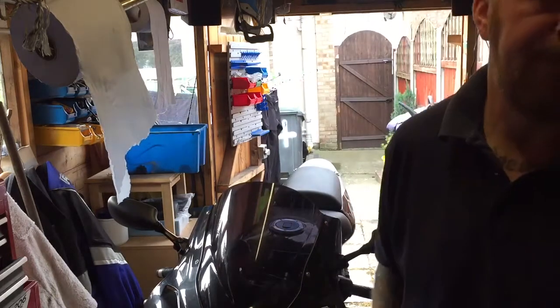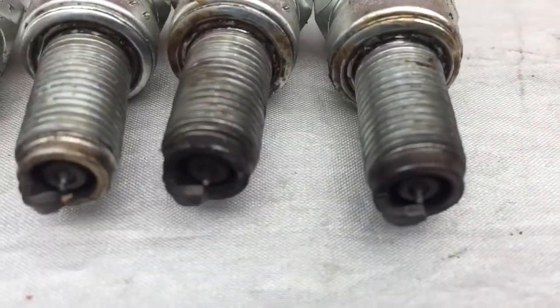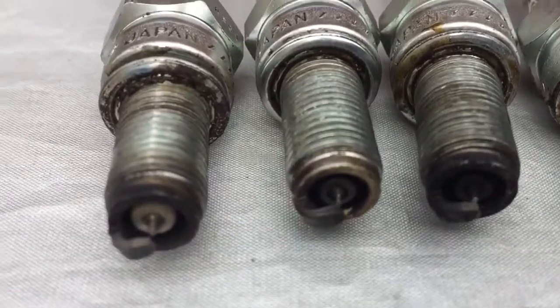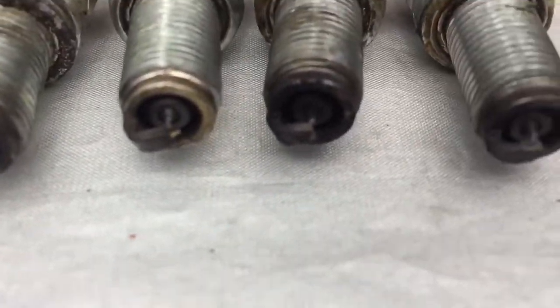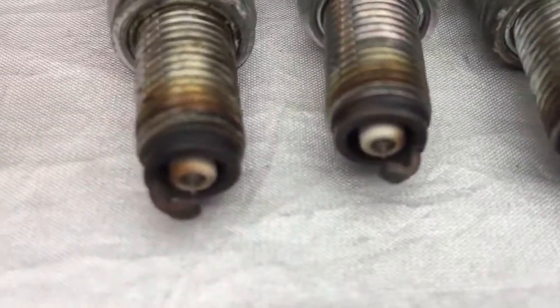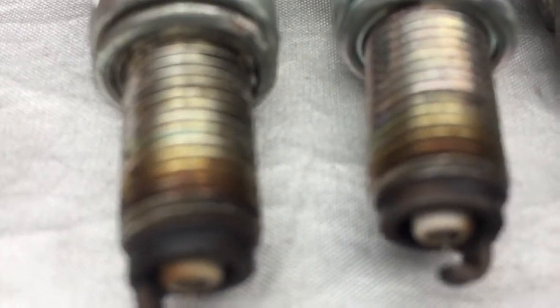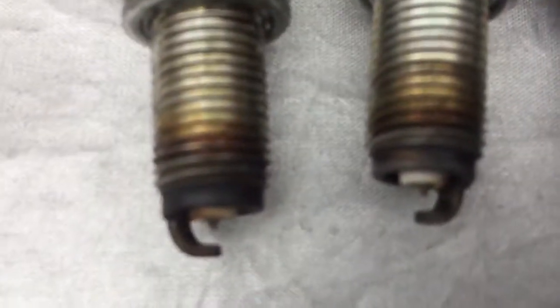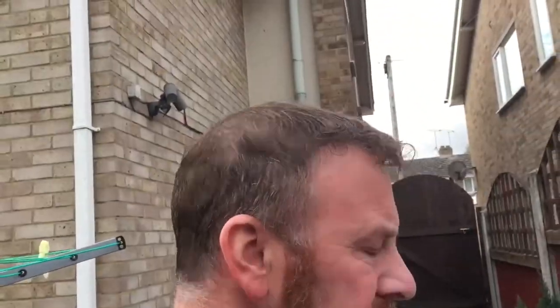Four spark plugs - one, two, three, four. Can you see that one looks a lot darker? That one looks dark on camera but it's not. That one looks really good, that's a little bit dirty, but this one here is very dirty compared to the others. Here's something I noticed - I never throw anything away. I've put some plugs from another bike beside these ones, and can you see there's a different length? The centre electrode on some is out compared to the others - so I'm not sure about my plugs.